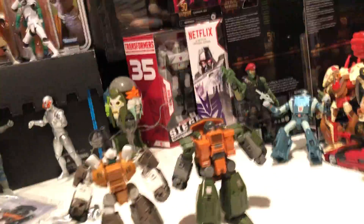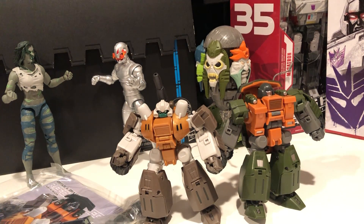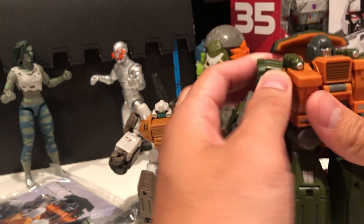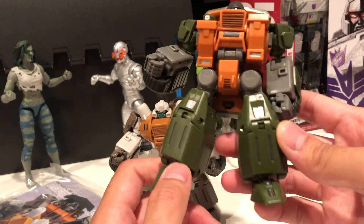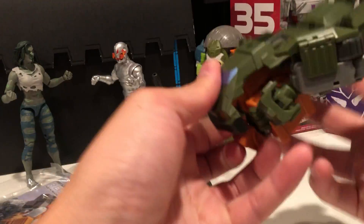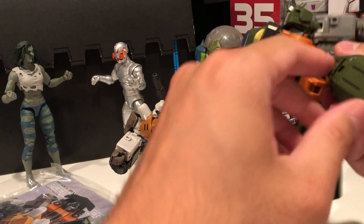Let's move this a little closer. Cool third-party Braun — very cool. Let's transform him. I'm not gonna say I know what to do, but it can't be that difficult, right? Let's figure it out.